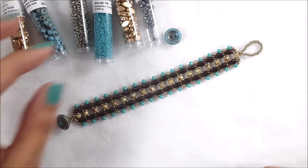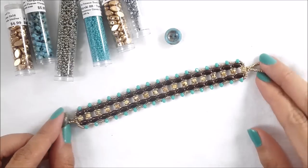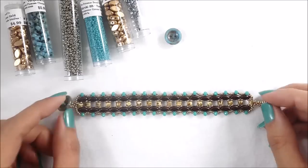Hello everyone, my name is Marisa and today I'm going to do a tutorial for the Potomac Bead Company. I'm going to show you how to make this bracelet that I'm calling my Garden Gate bracelet.